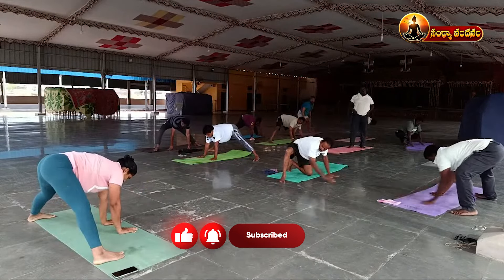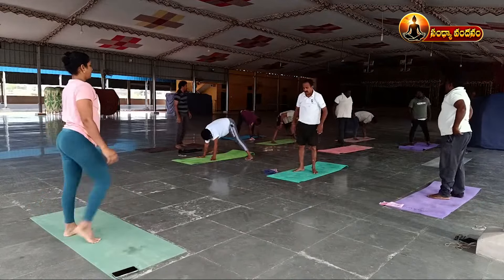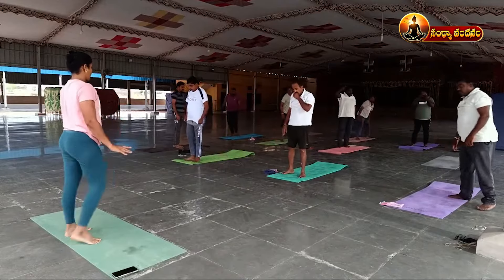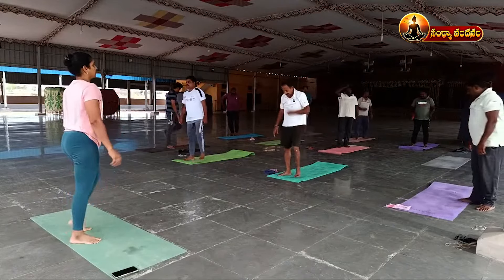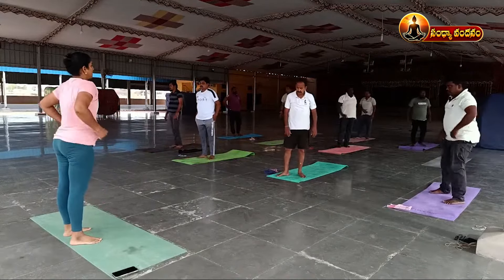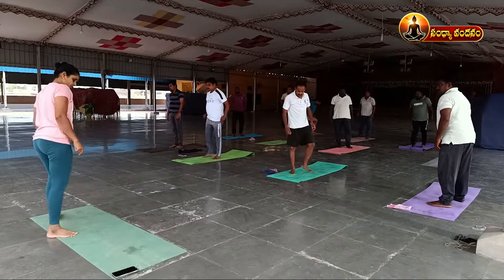Jump and bring both legs together, just relax. Again, another side — after relaxation, get ready for the other side. Now bend your left leg, stretch your right leg.